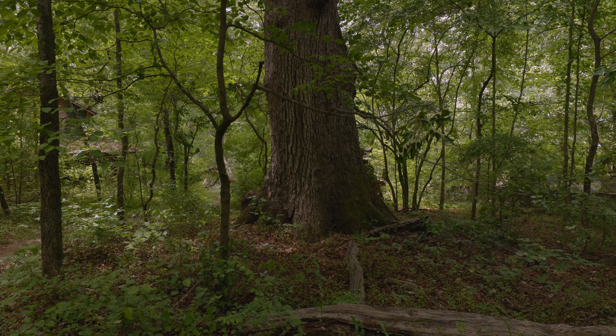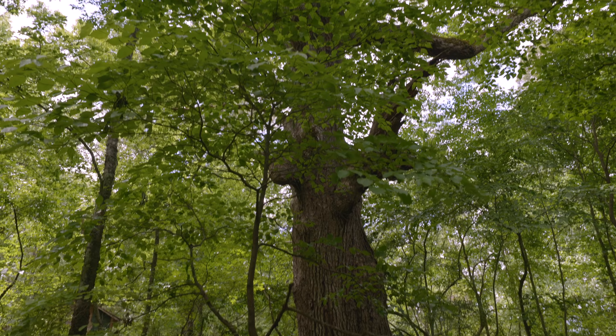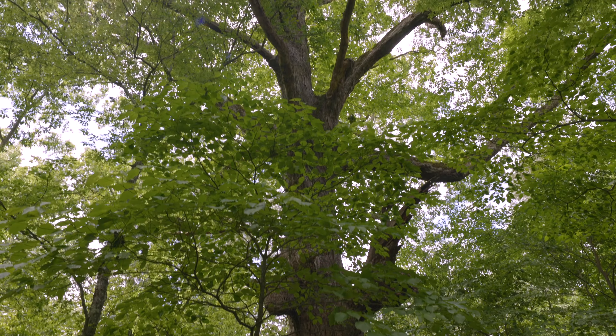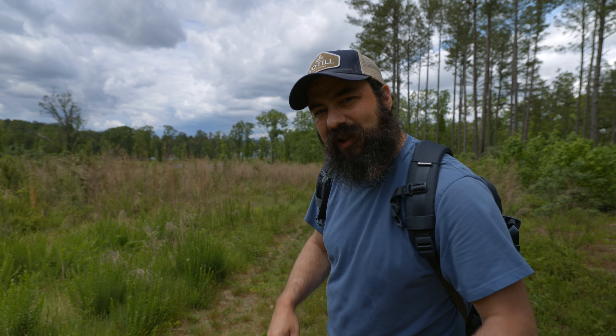I'm going to keep walking down the trail and I want to talk a little bit about why I decided to keep the R5C. Check out this tree — this thing is massive. Looks like I may be able to get down to the lake over there. We'll see. Still on the first battery — let's see how long this lasts.